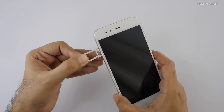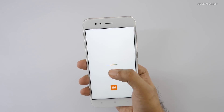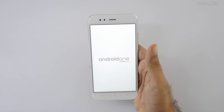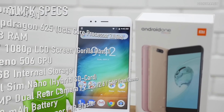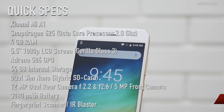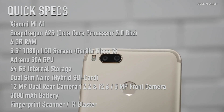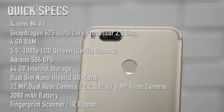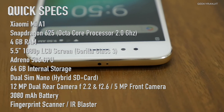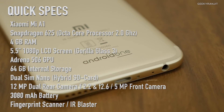Let me try to boot this up for the first time — it gave haptic feedback and shows an Android One logo with the Xiaomi logo at the bottom. While it boots up, here's a full specs overview: the Xiaomi Mi A1 is powered by the Snapdragon 625 octa-core chipset with an Adreno 506 GPU. It has a 5.5-inch 1080p screen with 2.5D Gorilla Glass 3, 4GB of RAM, and 64GB of internal storage. The dual 12-megapixel rear camera has a 26mm wide lens and a 50mm telephoto lens, plus portrait mode. The front camera is 5 megapixels. It also has a dedicated headphone jack, fingerprint scanner, USB Type-C port, and a 3080mAh battery.